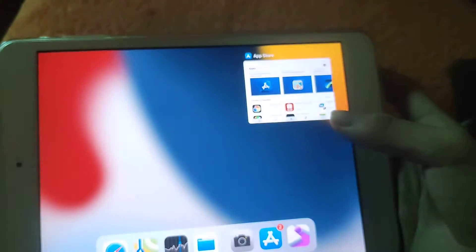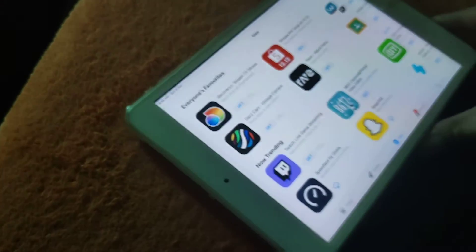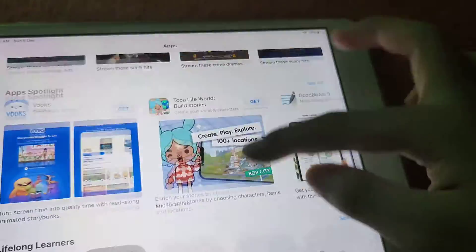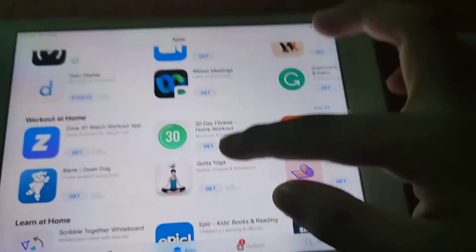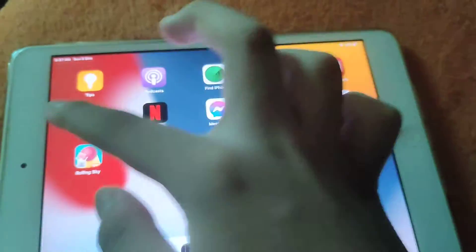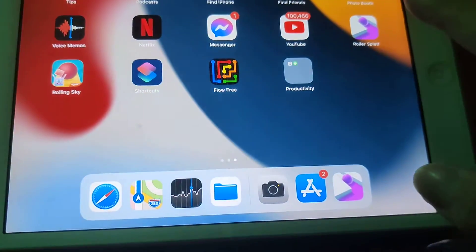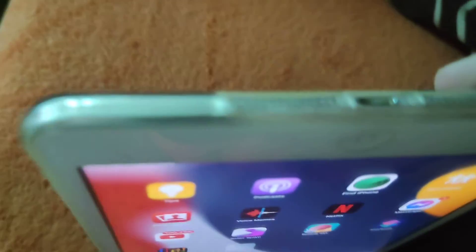As you can see right there, you can still download Google apps on it. You can still download Rolling Sky and more. There's a speaker right there and right there — the camera quality on this thing.